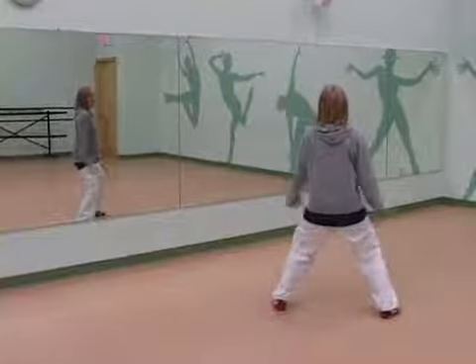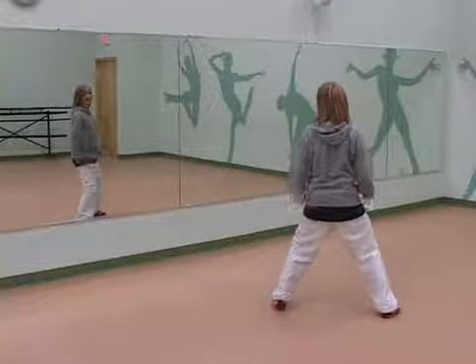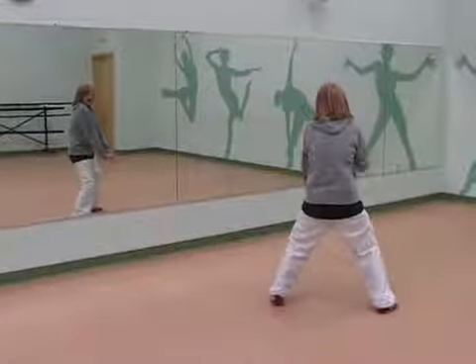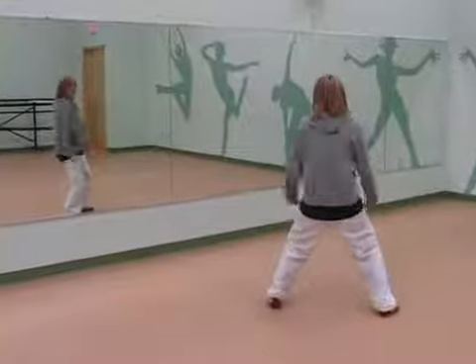So keeping your knees bent, we're going to press forward: one, two, three, four. Then we're going to pop them back, opening your chest up: one, two, three, four.